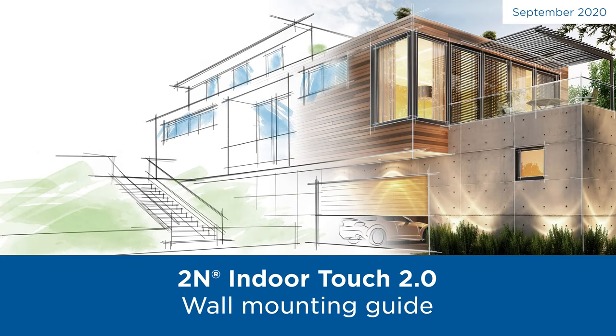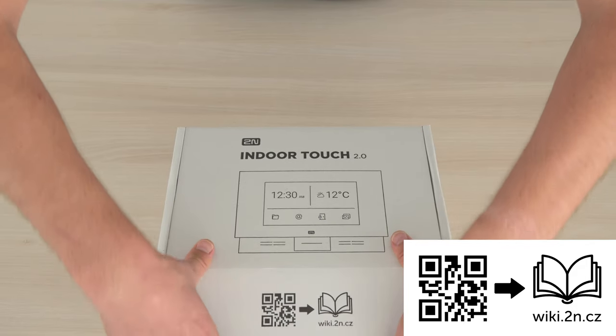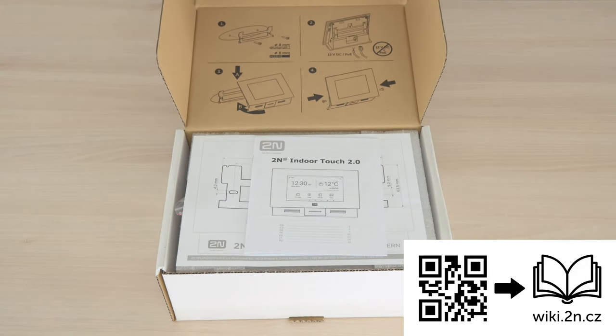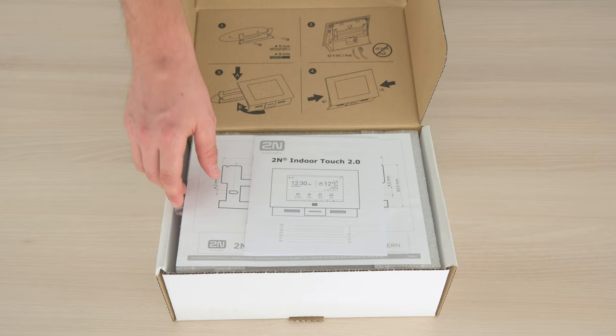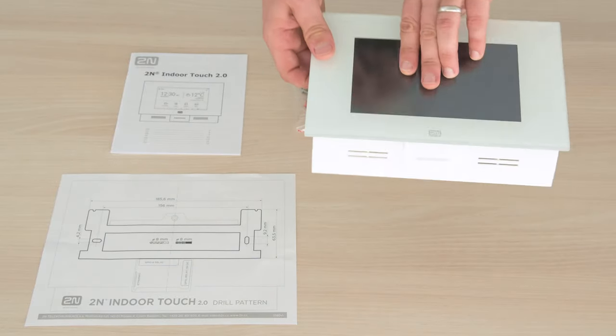Hello and welcome to this short video showing how to install the 2N Indoor Touch 2.0. There's a QR code pointing to the manual printed on the side of the package. Inside you can find a quick installation guide, a printed manual, drill pattern, screws and dowels, cleaning cloth, and the 2N Indoor Touch 2.0 itself.